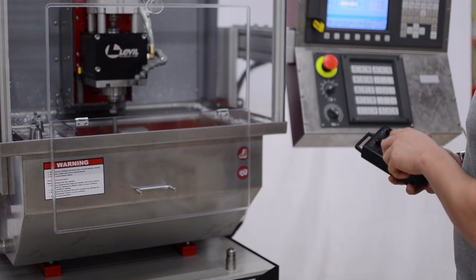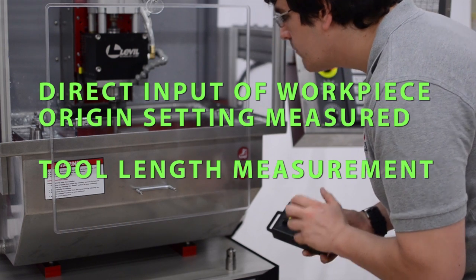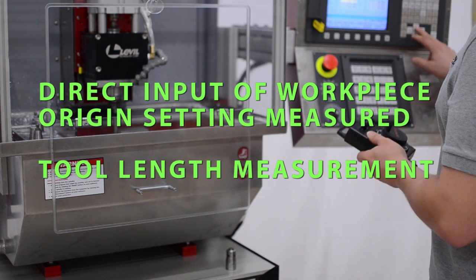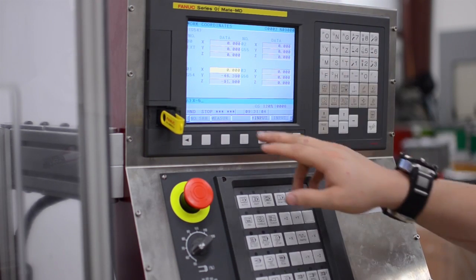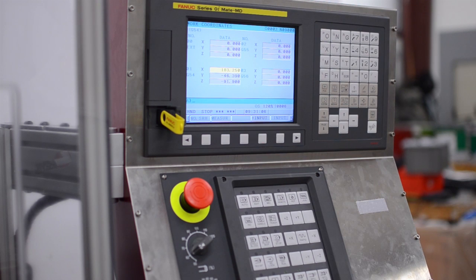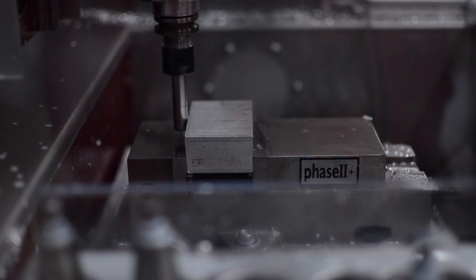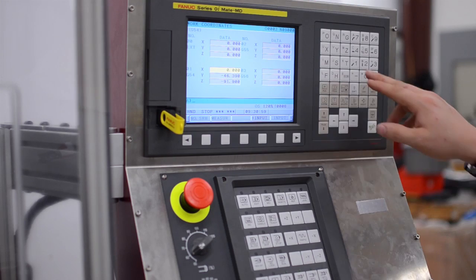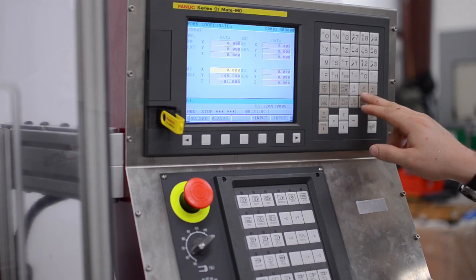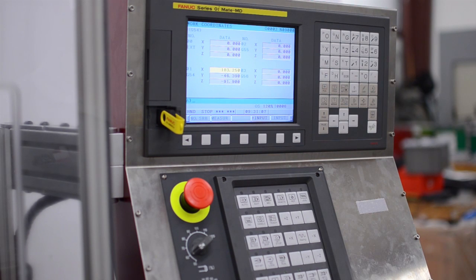FANUC CNC's include features that simplify and error-proof the setting of workpiece coordinate system offsets and tool length geometry offsets for job setup. All values entered manually are consistent and done ahead of time, reducing potential data entry errors. This includes half the diameter of the edge finder used to determine the X and Y workpiece coordinate system offsets, and the thickness of the piece of paper used to determine the Z axis workpiece coordinate system offset. All measured values are calculated by the CNC and entered automatically into the offset tables with simple soft key actions.